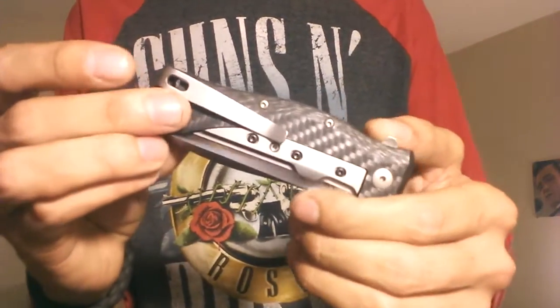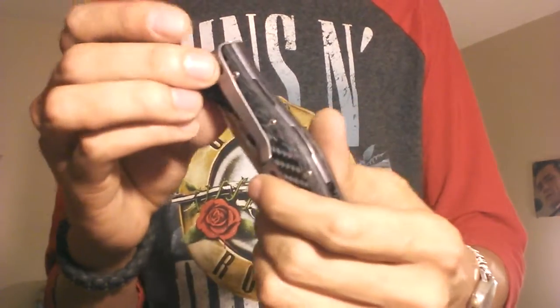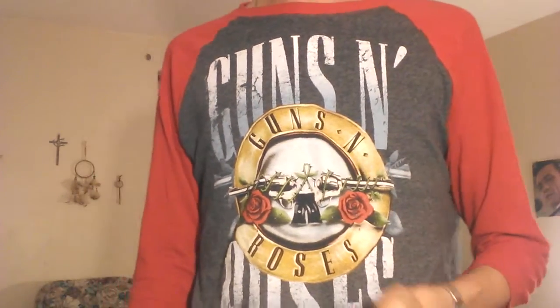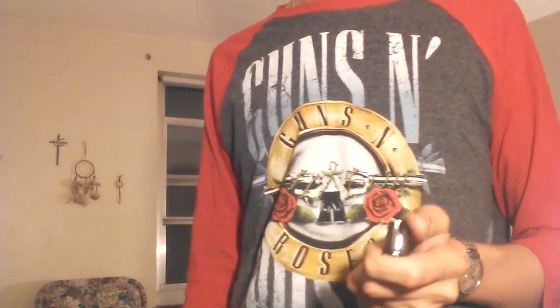This is a two-way positionable knife — left hand or right hand — but it's tip-up carry only. So to anyone who likes tip-down carry, sorry, you're out of luck.